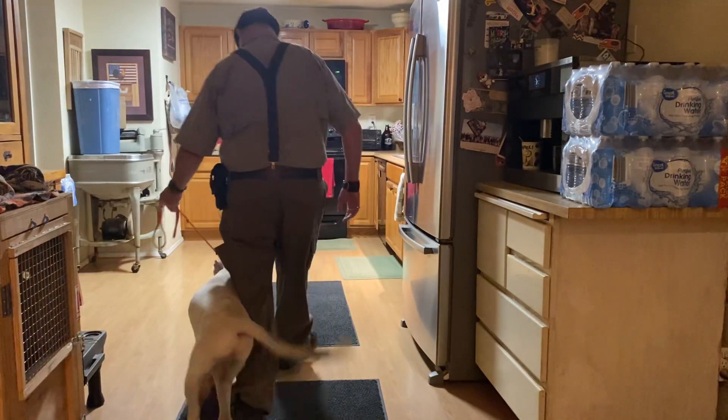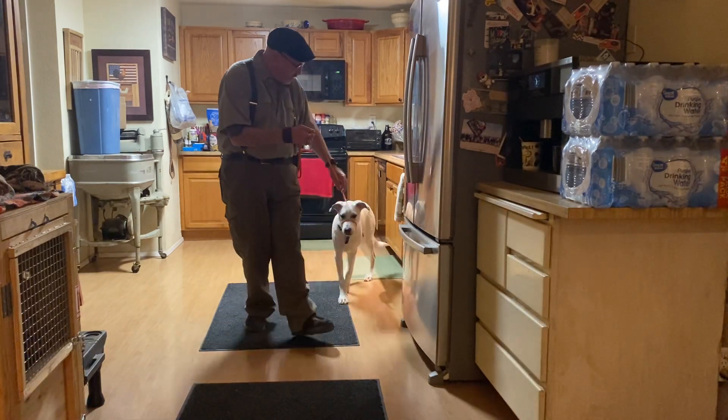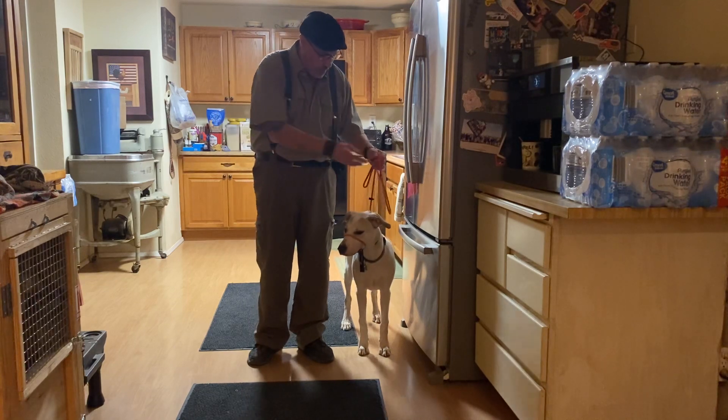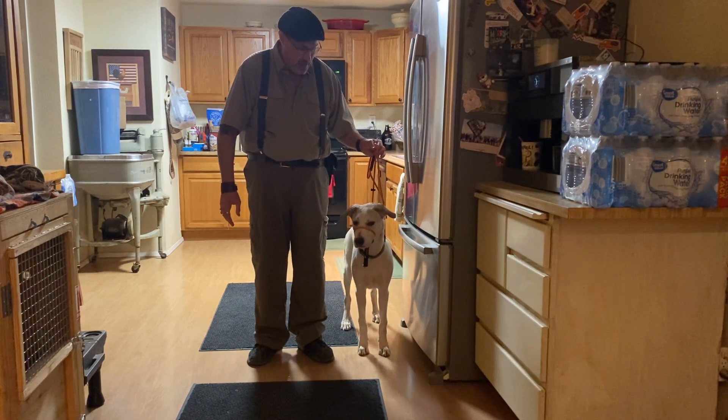All right, this is Albus's first session with the lifeline. We've done a couple reps, so he is a little warmed up. I'm using two fingers of pressure, teaching him how to yield to the pressure.